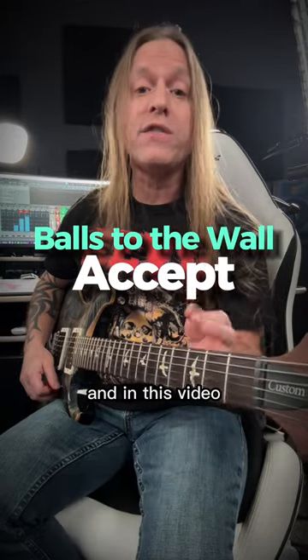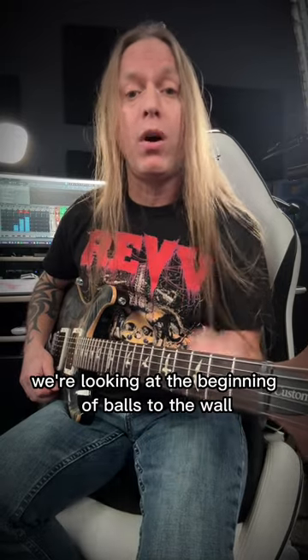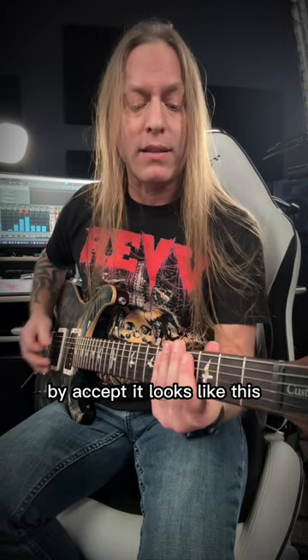Hey, Steve Stein from GuitarZoom here, and in this video we're looking at the beginning of Balls to the Wall by Accept. It looks like this.